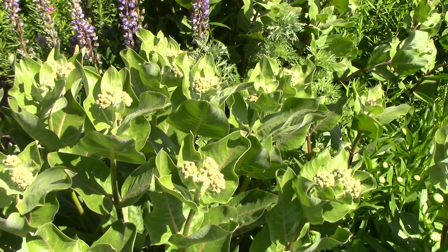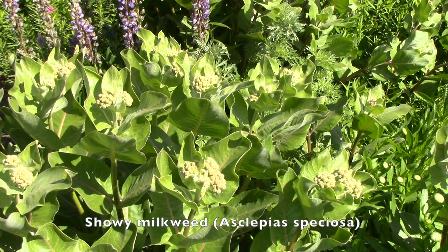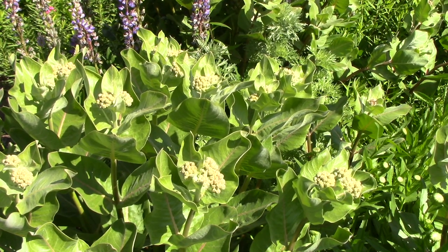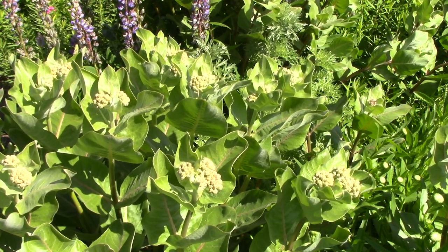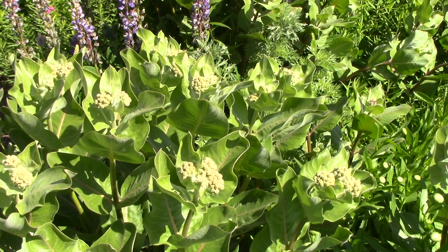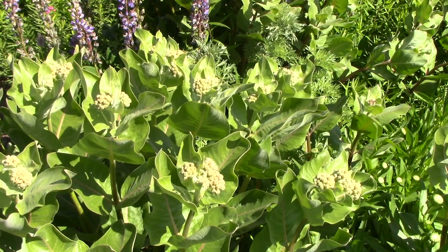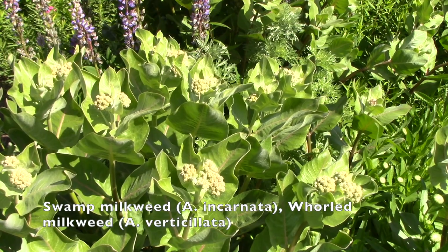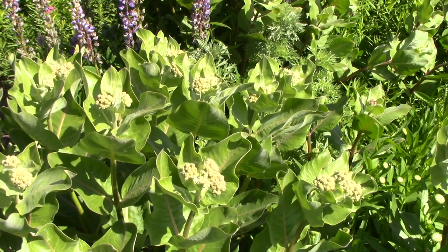This is showy milkweed, one of three native milkweeds I planted in hopes of drawing in monarch butterflies, which sadly we don't see very often even though we've traditionally been in the northern end of their range. I'm always hopeful, and the tiger swallowtail butterflies love it. I've also got swamp milkweed and whorled milkweed.